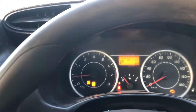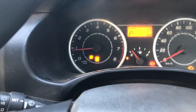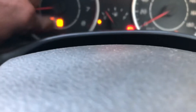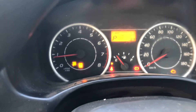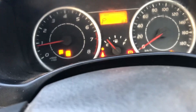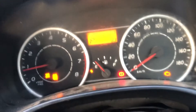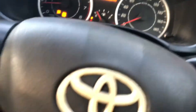We have the check light on - the VSC and traction control light. So we are going to do a bit of scanning and see what faults we have today. We are going to be using the Launch scan tool.